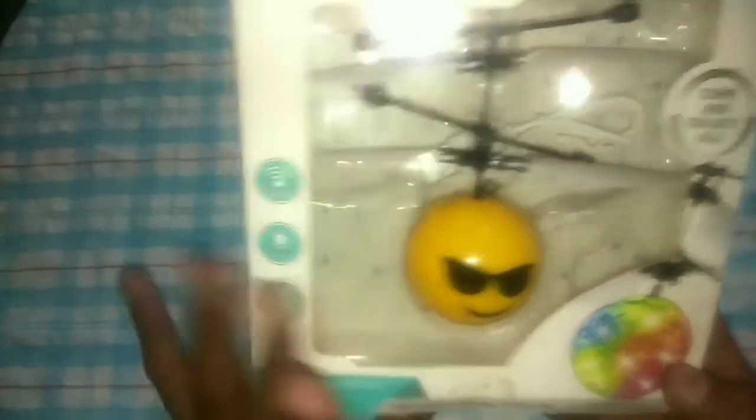There is a transparent ball, a red color ball, a football ball, and a crystal ball. There is a marble type, a smiley type, and motion control. It also has flash lights and a USB charger.